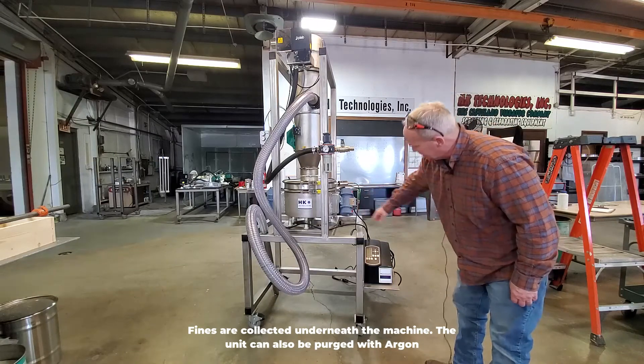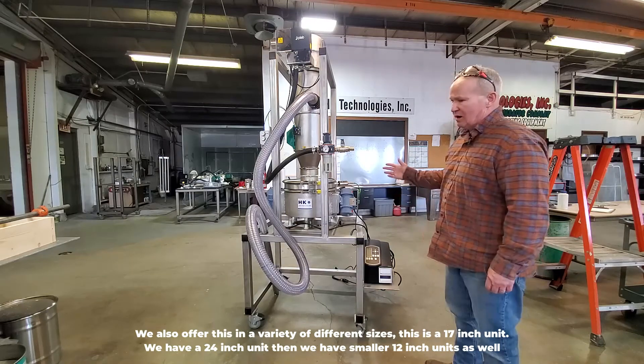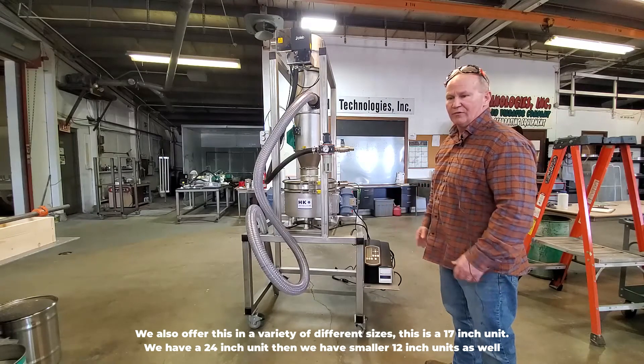Fines are collected underneath the machine. The unit can also be purged with argon. We also offer this in a variety of different sizes. This is a 17 inch unit. We have a 24 inch unit, and we have smaller 12 inch units as well.